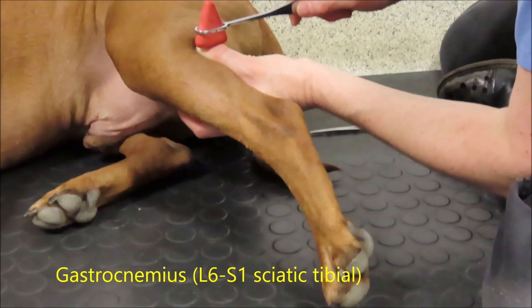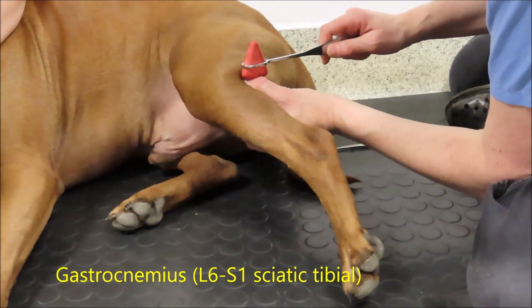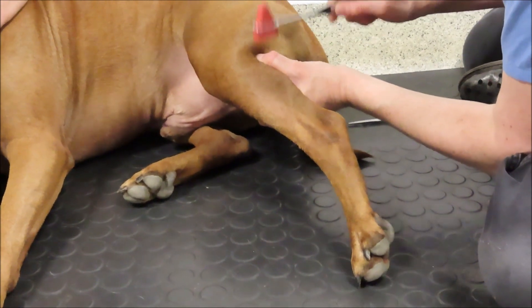We use the patellar reflex — tapping the patellar tendon — to assess the femoral nerve, and then the withdrawal reflex, the gastrocnemius and the cranial tibialis, to assess the sciatic nerve.